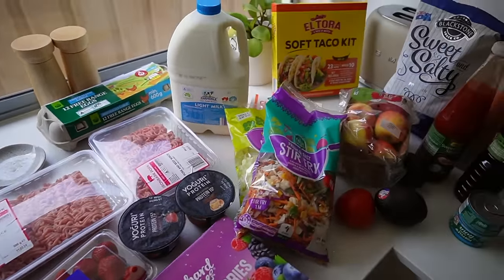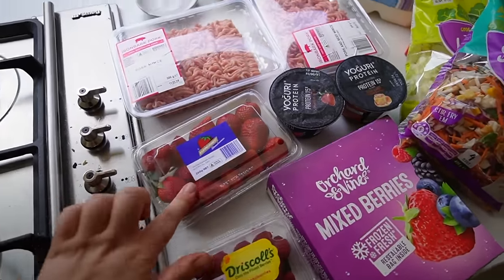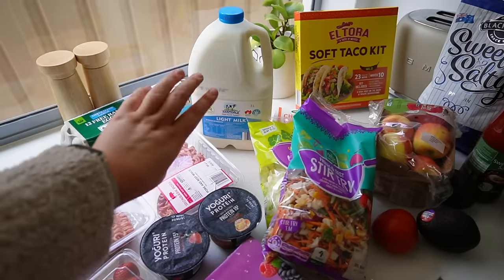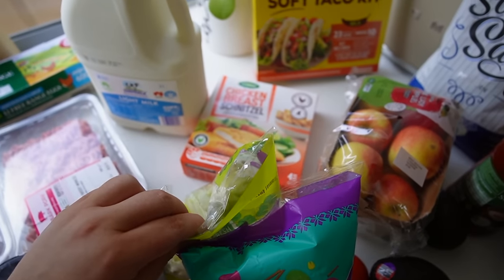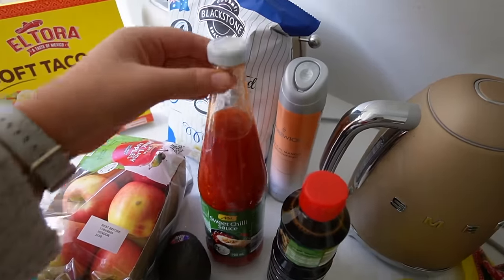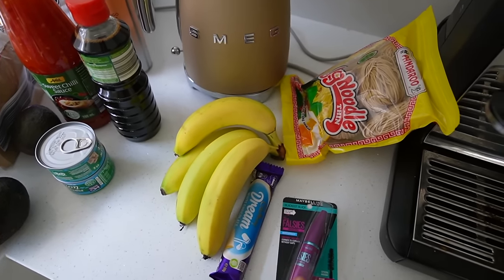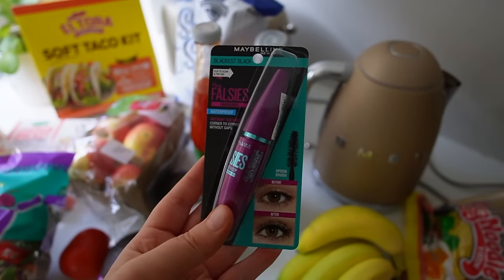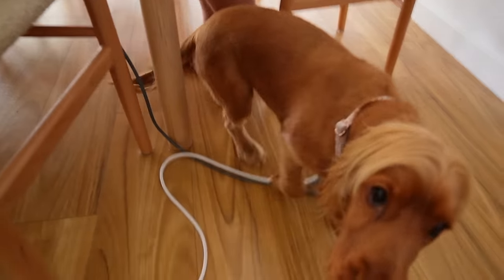Here's a little grocery haul — it's probably the saddest, smallest grocery shop ever, but it's just going to be Nick for most of the week. We've got raspberries, strawberries, pork mince, beef mince, eggs, milk for coffees, a stir-fry mix for dinner tonight, lettuce, mixed berries for smoothies, chicken breast schnitzels for lunches, soft taco kit, popcorn, apples, sweet chili sauce and soy sauce, air freshener, two avocados, a tomato, two tins of tuna, bananas, egg noodles, some chocolate, and a waterproof mascara for my trip. My parents are off to Japan this week, so Nick is going to be a single father of two dogs while I'm away.